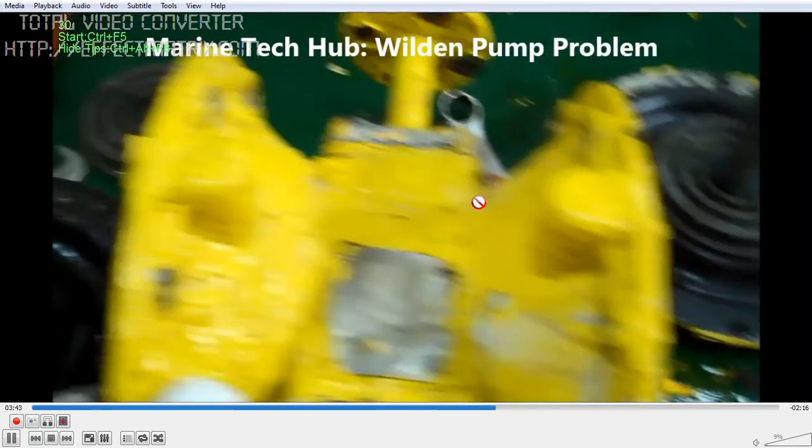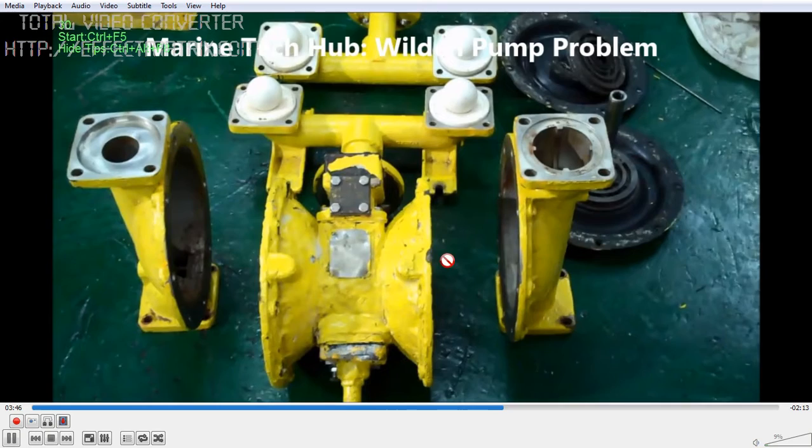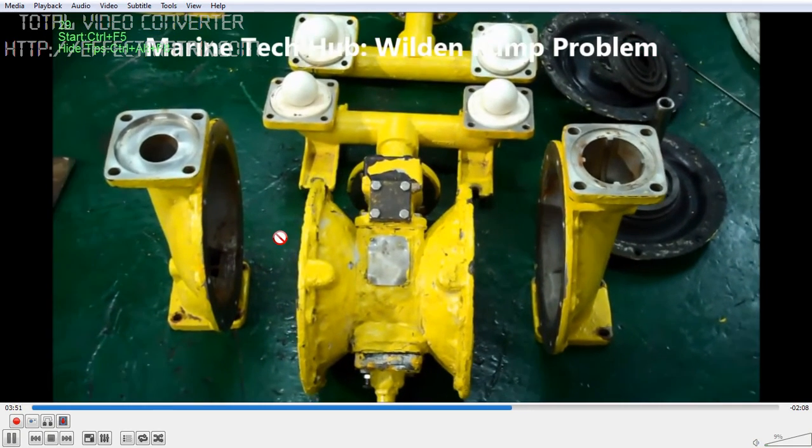You can see a spool here — this spool should move on both sides. When the diaphragm is moving, it needs to move in and out. If that is not moving, then it will not work.